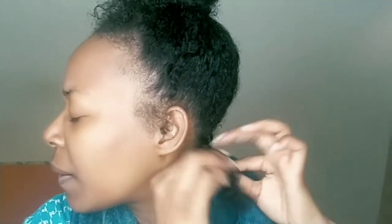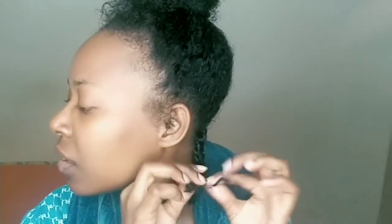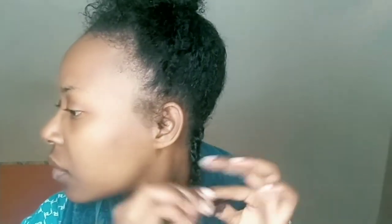Each section of hair wraps around the other — I think almost everybody knows how to do a two-strand twist by now, but just in case you don't, remember you're twisting it tightly. So this is what they look like so far.